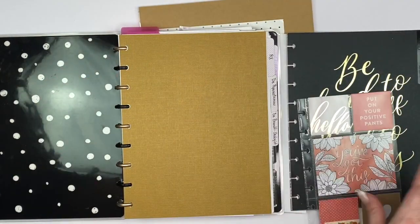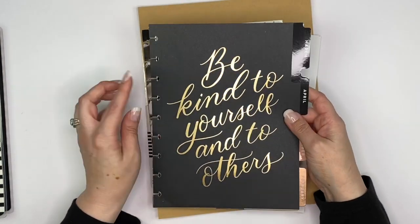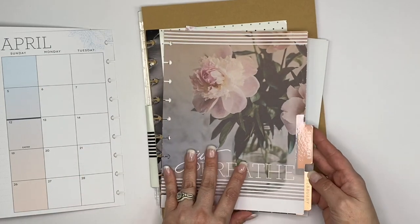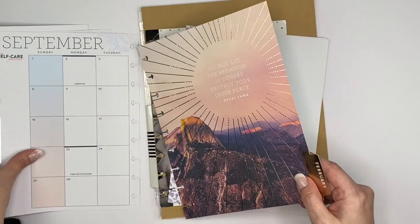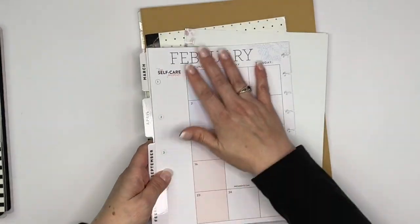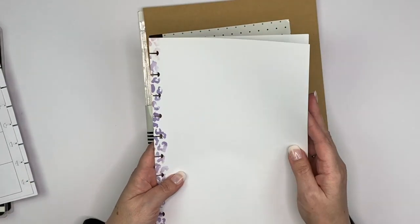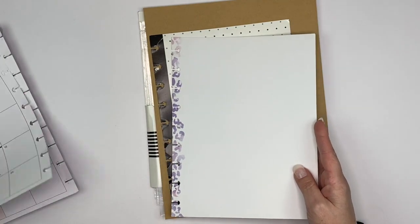So let me show you what I picked out. These are the four tabs I picked. This one says 'Be kind to yourself and to others,' this one is 'Find your balance,' this beautiful flower one says 'Just breathe,' and then this one says 'Do not let the behavior of others destroy your inner peace.' I really liked the way they all coordinated together. The back of these needs to be covered up, so that's what this sketch paper from another Happy Notes is for — it's probably the easiest way to cover up the back.